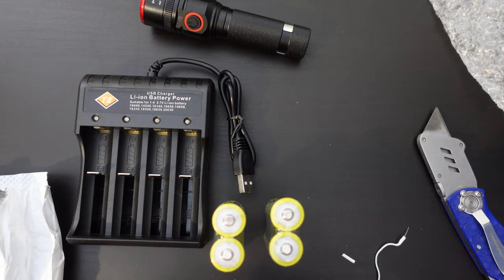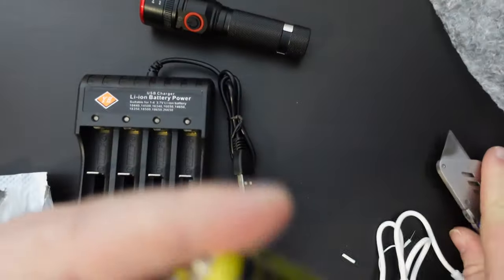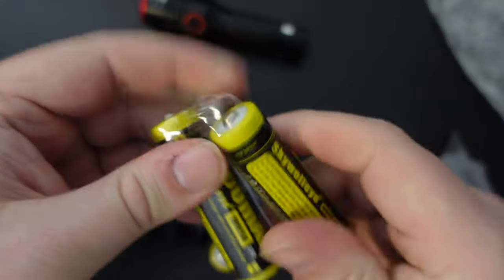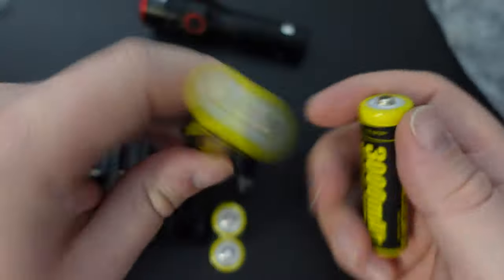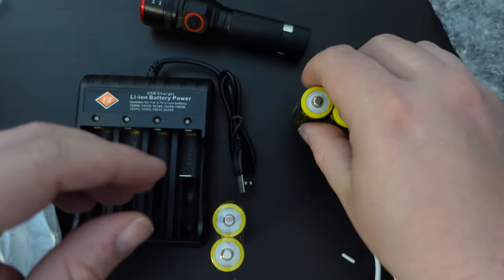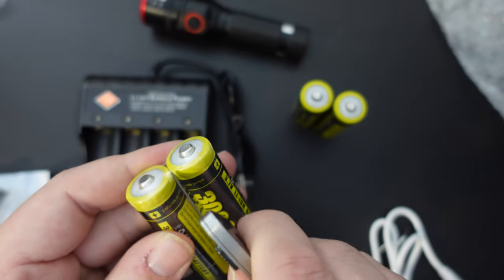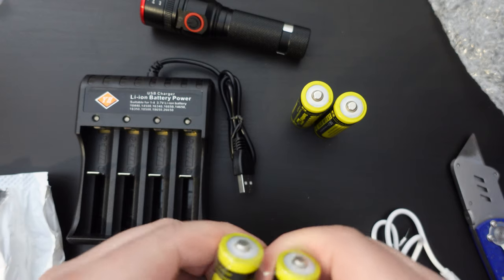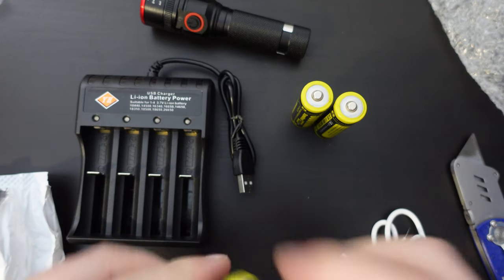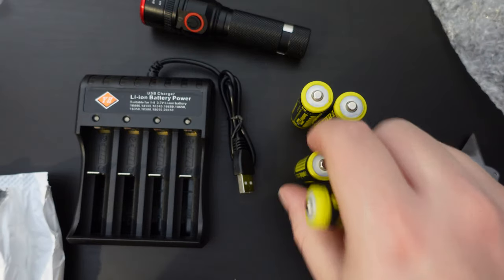For pretty much 15 pounds sterling you get a pretty good deal here — four batteries, a torch, and a charger. So in the case of an emergency pack for your home or your travel kit, you'd have plenty of battery power if you were camping or traveling somewhere without power for a few days.